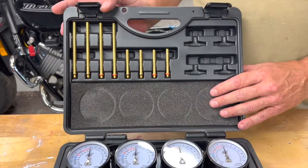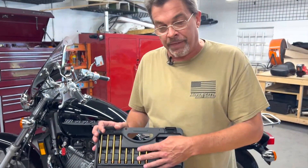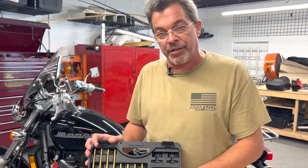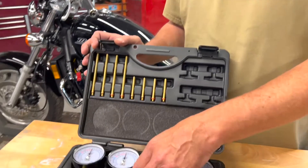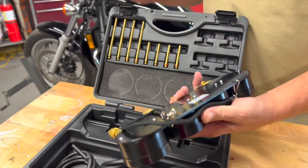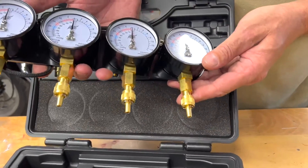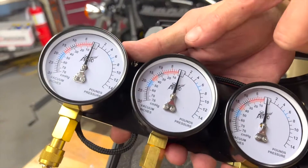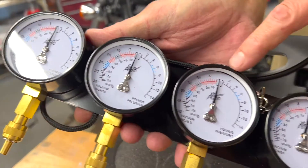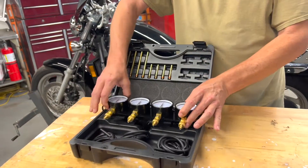Different motorcycles — Yamaha, Honda, Suzuki, Kawasaki — require some different fittings and different connections on these gauges. One of the great things about this gauge set is the quality is superior to about anything else I've seen, and they're factory calibrated. So when you open up your box, you'll notice each needle is within that little square box — that means they're ready to go. You don't have to take them apart, no adjustments or anything else.